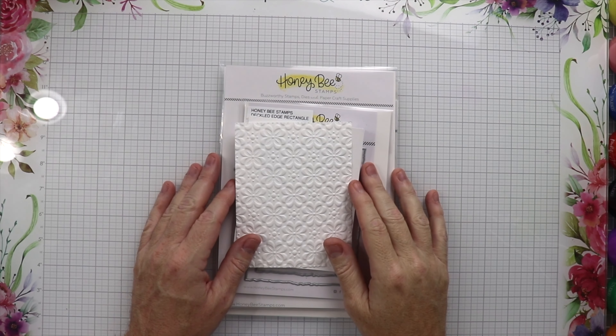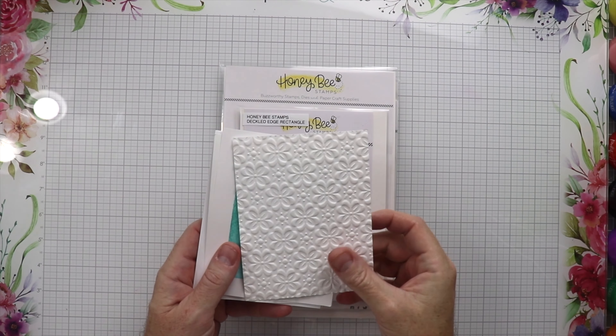We use the Wildflowers Lovely Layer set and we use the Deckled Edge Rectangle set and then we use these tiny sentiments — I can't remember what it's called, but you'll know soon when I'm doing the video. I really enjoyed making these cards, I got to use up some backgrounds that I had just laying around. Make sure you like, subscribe, and click that bell so you know Honey Bee Stamps has a new video coming out.